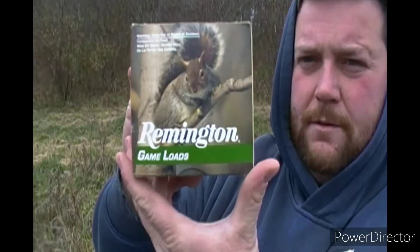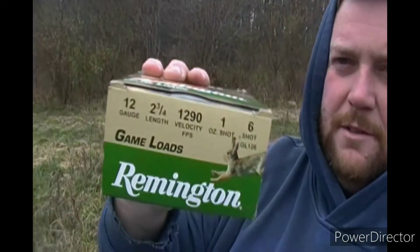This is what I was using — Remington game loads, nothing special. Maybe I should fire one deer slug through it. Yeah, I think I'm gonna do that. I hate to waste a deer slug but I'm gonna try one.